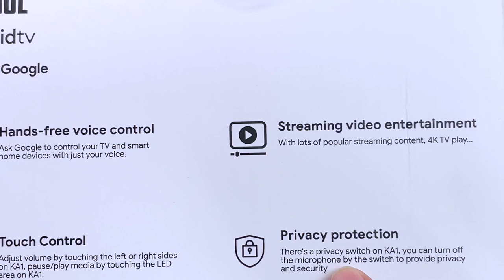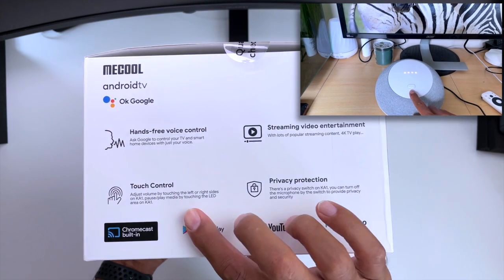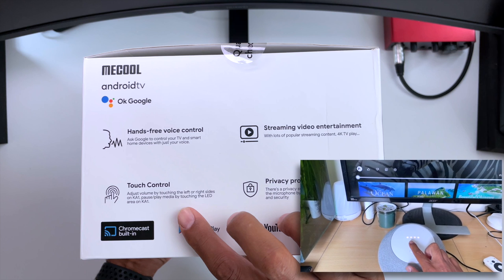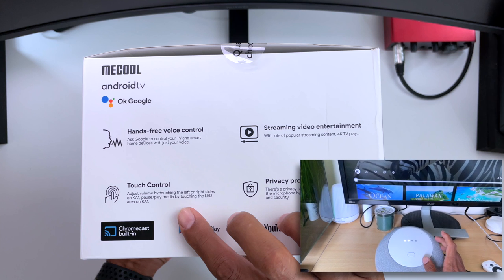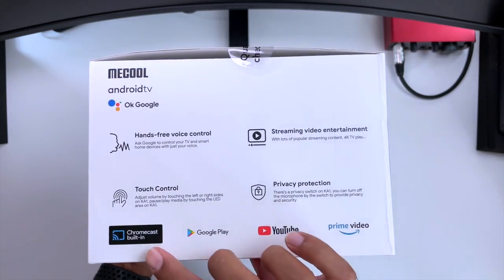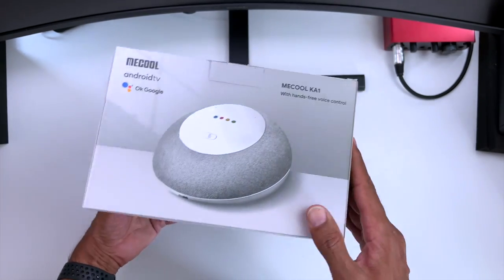On this device we get privacy protection with a button on the top which you can click to mute the mic. The other cool thing is we get touch control on the actual device, so we can pause and play and adjust the volume of the media we're playing by just touching the surface of the Mecool device. We've also got Chromecast built in and the device is compatible with Amazon Prime, YouTube and Google Play Store.